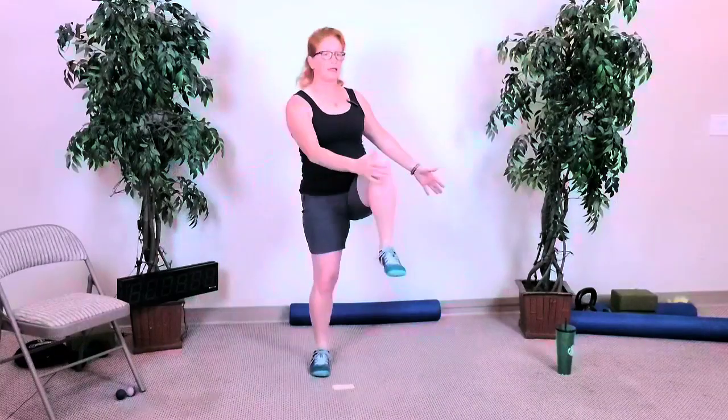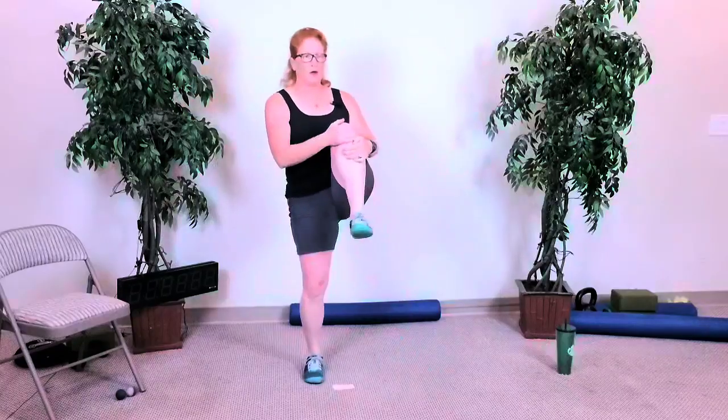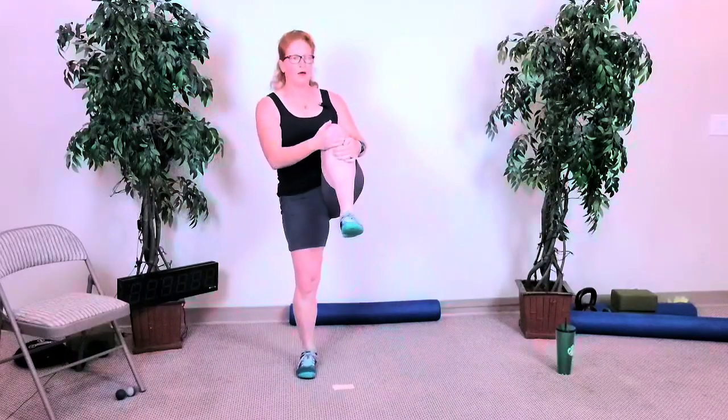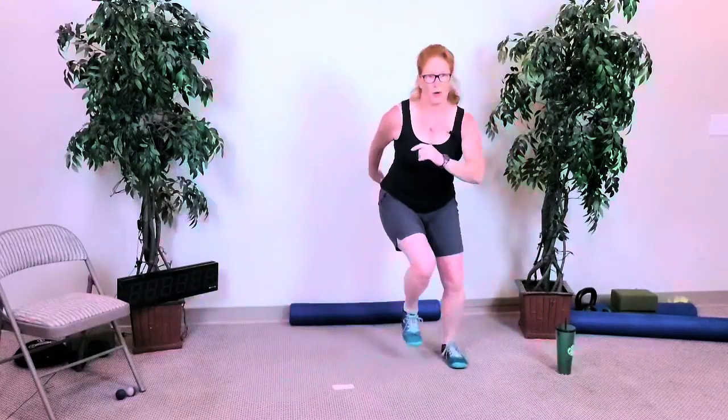Give it a nice little squeeze on this next pull — bring your knee into your chest, give it a nice tug. One more each leg. Good, and then full — sorry, speed skaters. Keep that chest up, sit back, get your whole foot on the ground. Down, four more.